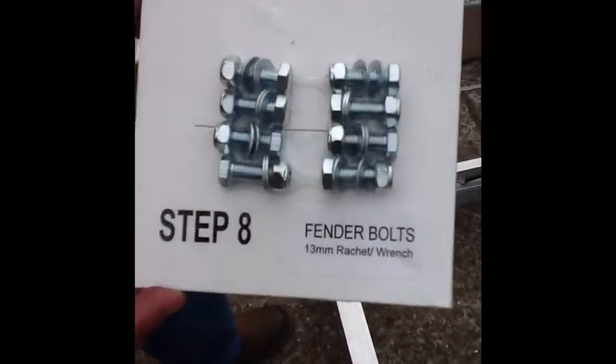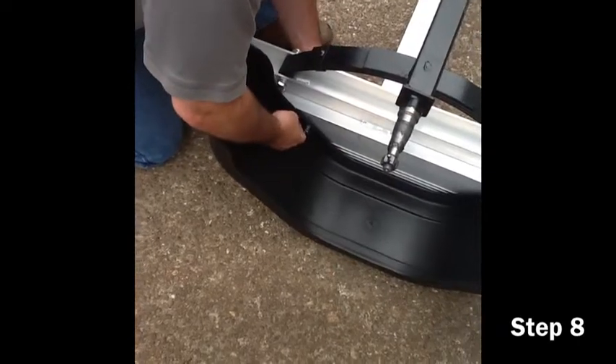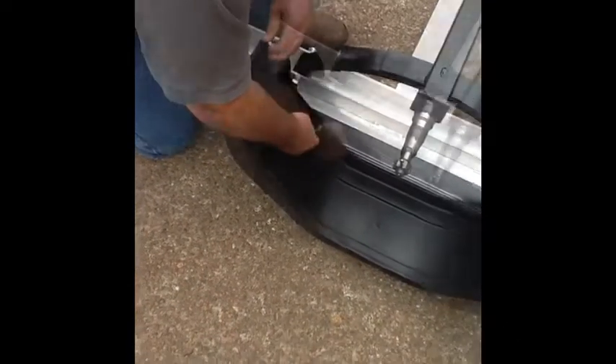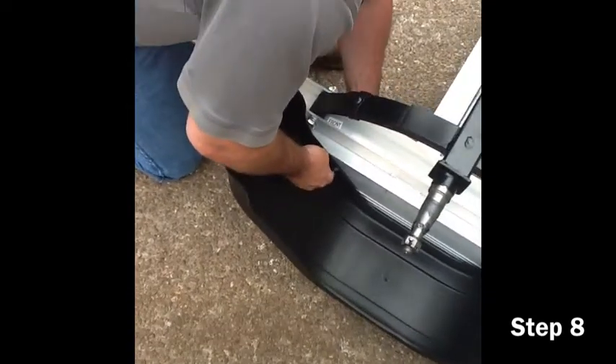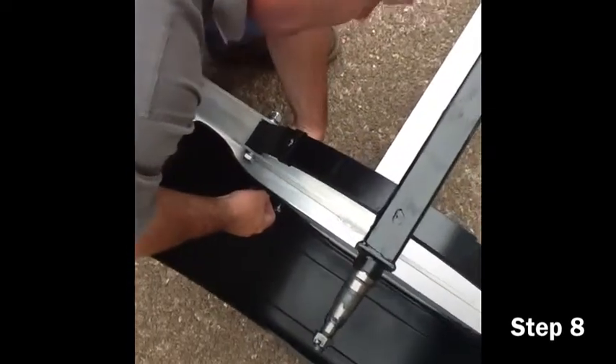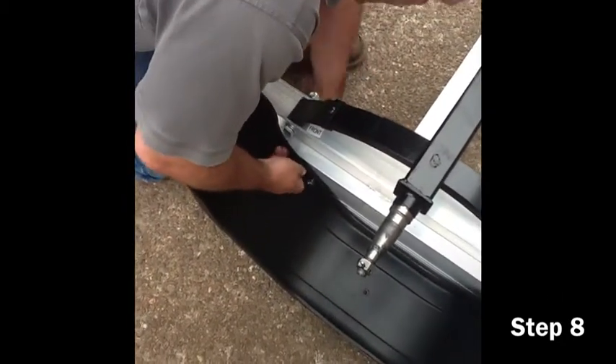Now step number eight: attaching the fenders. The fenders are universal and can be mounted on either side. Use the 14mm ratchet and 14mm open-end wrench to attach and securely tighten the four bolts. The washers and lock nuts are included in your blister pack.